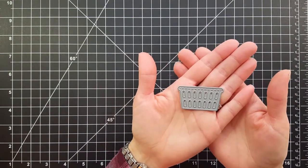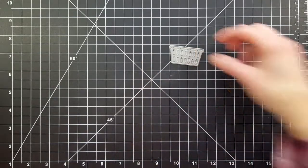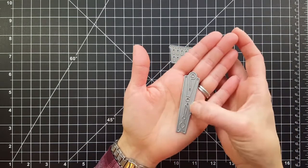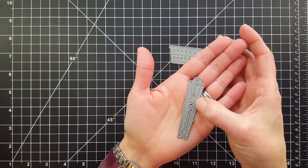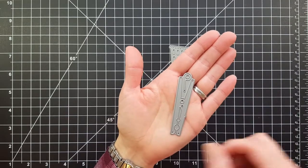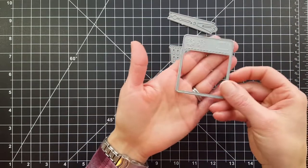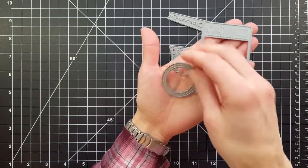You also get three different dies. First up we have the laundry basket die — isn't it so cute? I love the stitching detail at the top. There's the clothespin die and it actually cuts two different pieces so you can embellish the clothespin with a little spring.